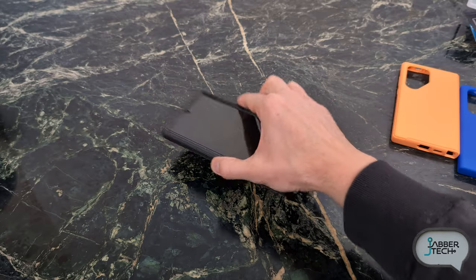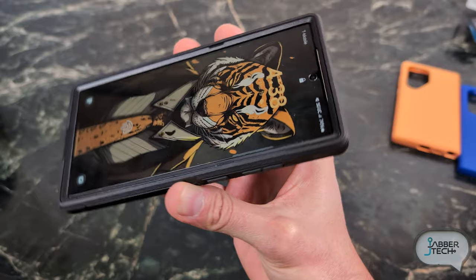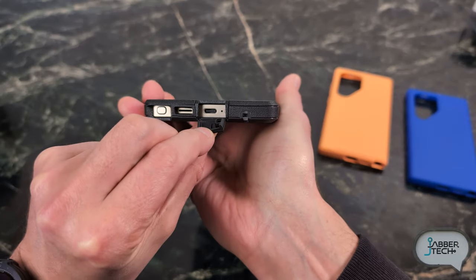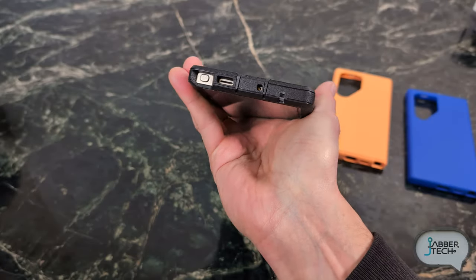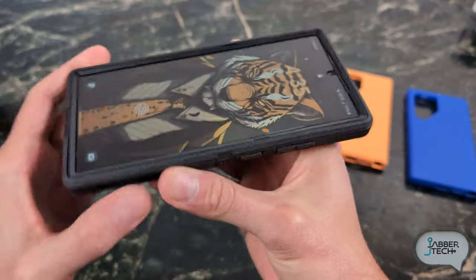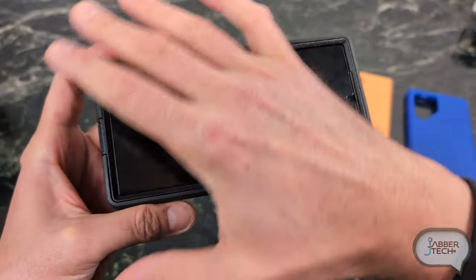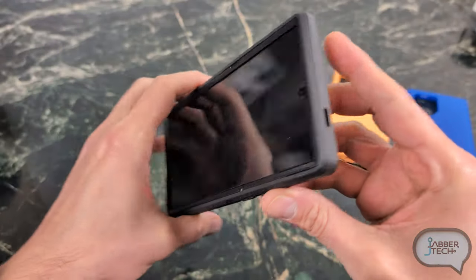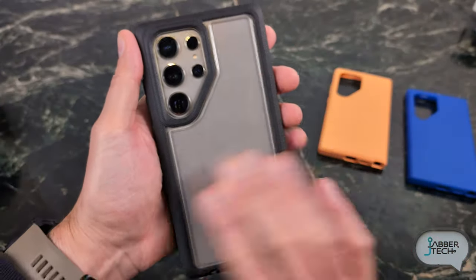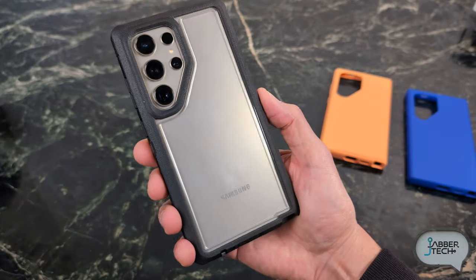If you lay your phone flat on the table, you're not going to scratch up the back, and laying it face down, you're not going to scratch the screen either. The port covers are real — you get some pretty cool port covers on the bottom. The S Pen is easy to get to, and it plays nicely with my tempered glass from Whitestone Dome. In my experience these can lift over time, so let me know your experience with the Defender XT and a screen guard. You still get to showcase the beautiful S24 Ultra.